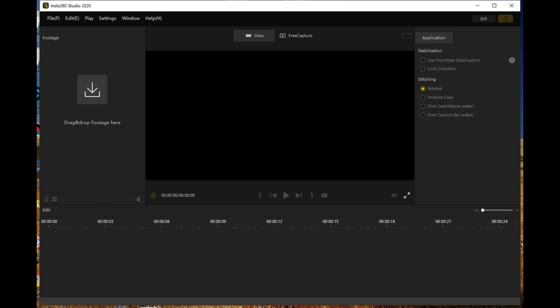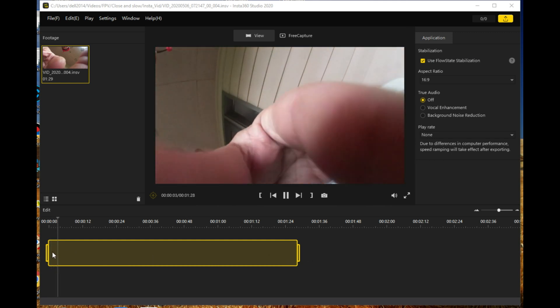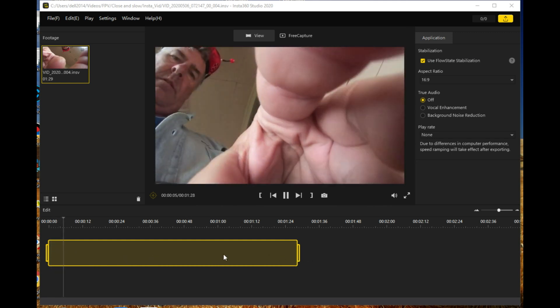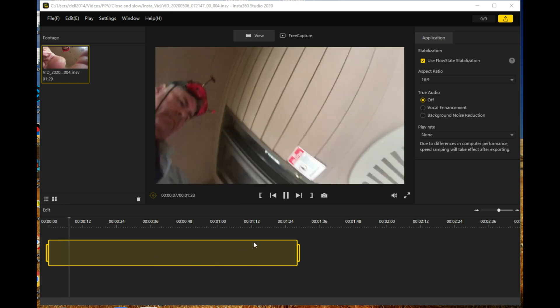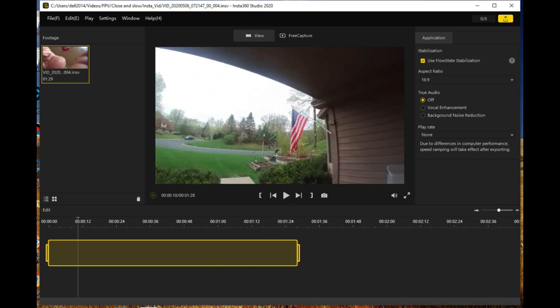Next, you drag the file over and drop it into the window, and it will show you an editing window where you can trim down your particular file for outputting. Before you do the outputting, review what the file looks like with FlowState stabilization on or off, and then select the aspect ratio that you want to use for the exporting process.